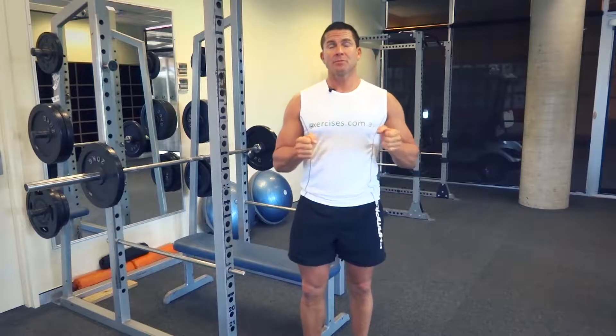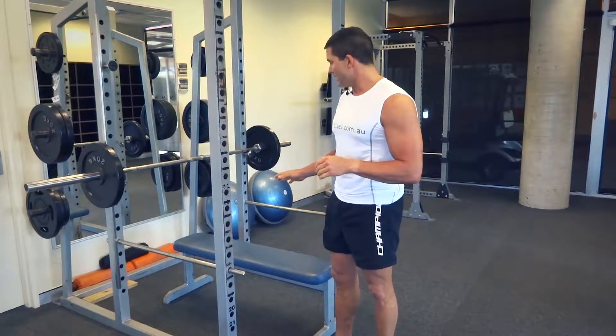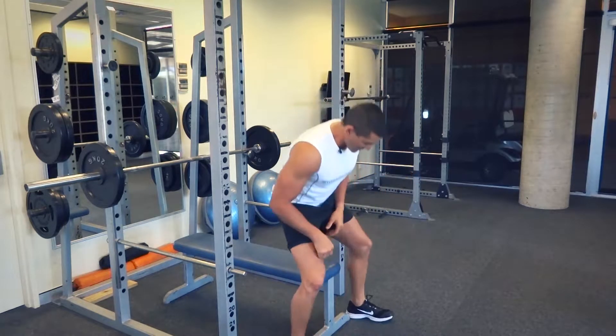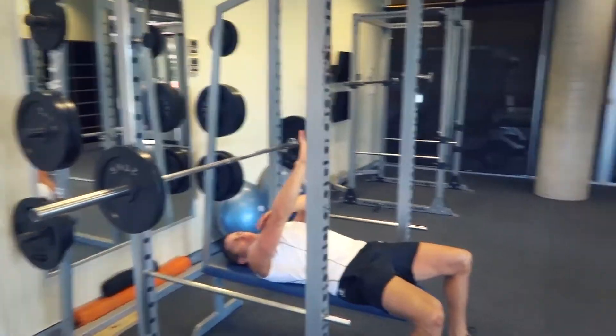G'day, Dimitri speaking from exercises.com.au. Today we're doing four top chest exercises: we're going to do our bench press, incline dumbbell presses, dumbbell flyers, and dips.